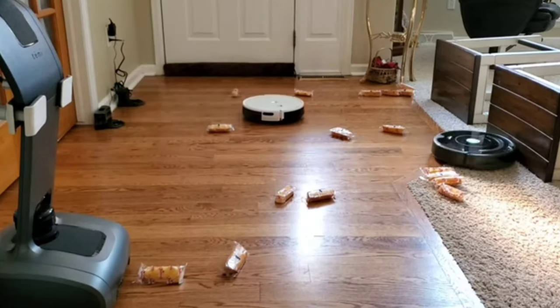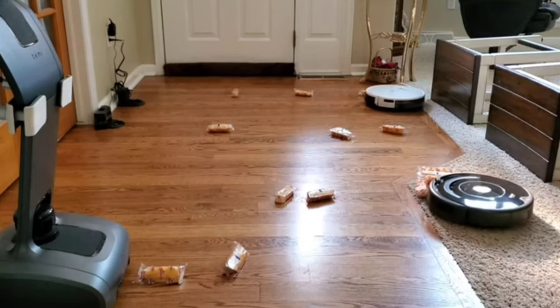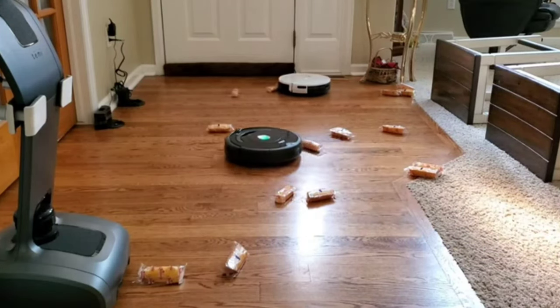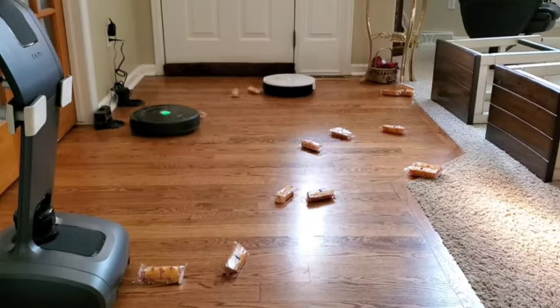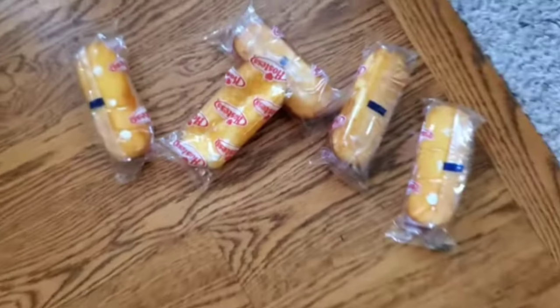Looks like the Yeti is having no issues powering through the Twinkies, but let's not focus on the 675 or the Twinkies. Today in this video, we'll focus on the Yeti Max Robot Vacuum. Just a legal disclaimer — no Twinkies were harmed in the making of this video. They're all freshly packed into wrappers, not damaged — maybe a little smushed, but they still taste wonderful.